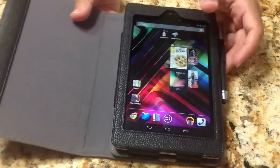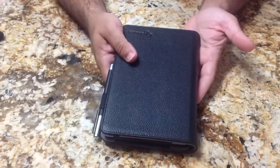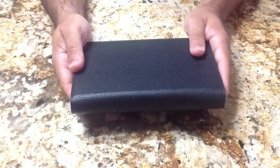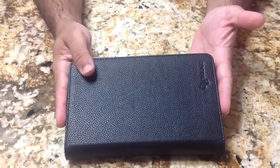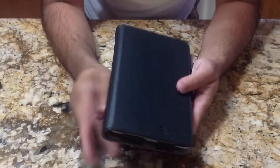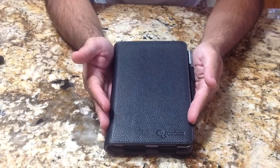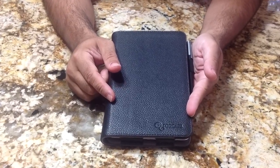This is one of my favorite cases. It does add some weight to the actual tablet, but it also does a fine job of concealing it. A lot of people think if they see me walking around with something like this, they think it's a day planner. So if you're concerned about tablet safety, it's not a bad thing to have something that is discreetly concealed. If you have any comments or questions about this case or any other reviews on this channel, go ahead and leave them online or visit us at Tablets4Me.com.